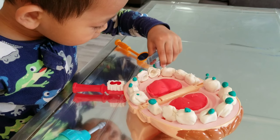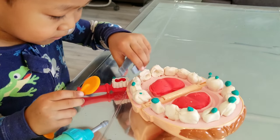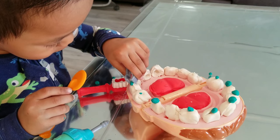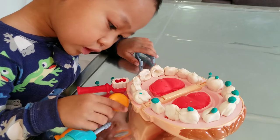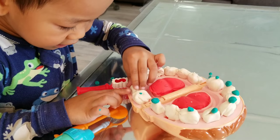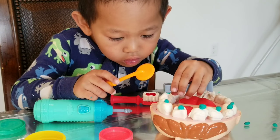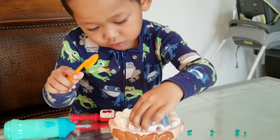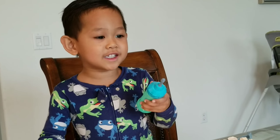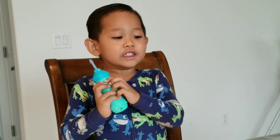Good job! What a good dentist. Is there any green parts? Yes. Wow, what a good dentist. There's one tiny little cavity. The tiny green thing is called cavities. You have to get his teeth out and put new teeth in — that's what dentists do. You take the cavity teeth out, and then...